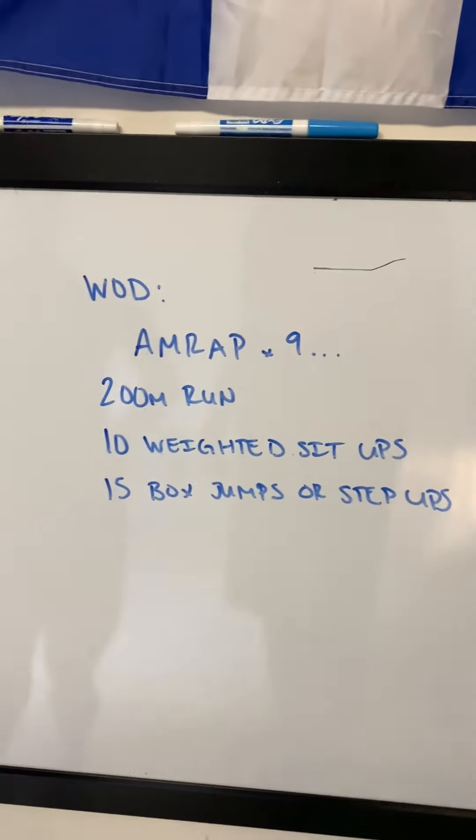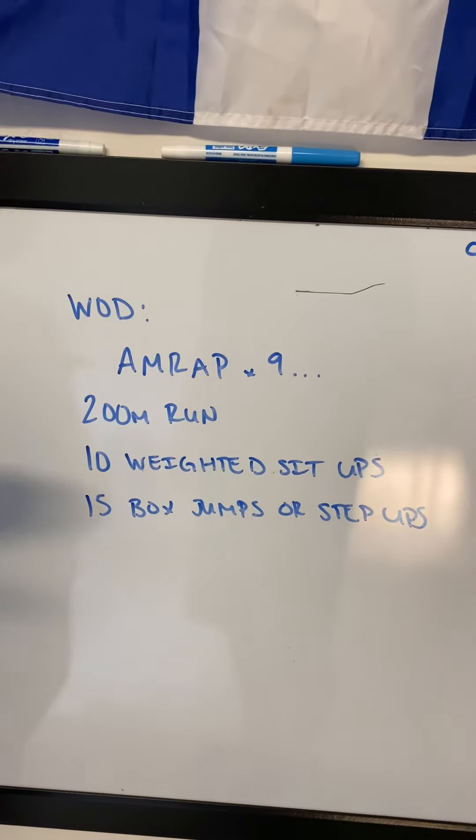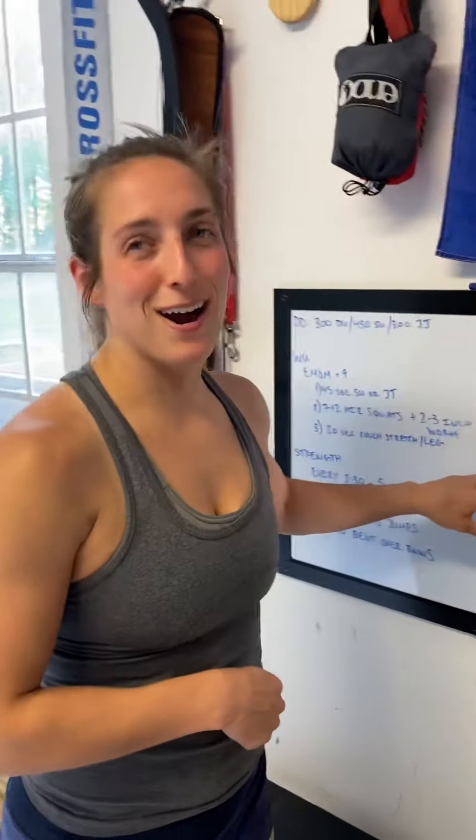Tomorrow's workout: we have a quick workout tomorrow — a 9-minute AMRAP. 200-meter run, ten weighted sit-ups, and 15 box jumps or step-ups.